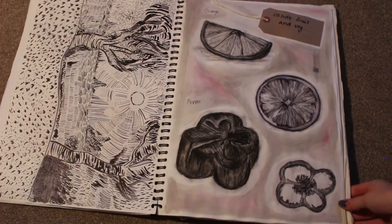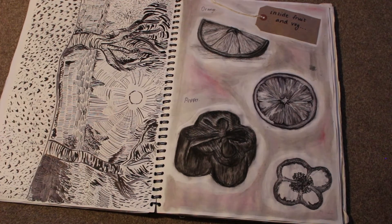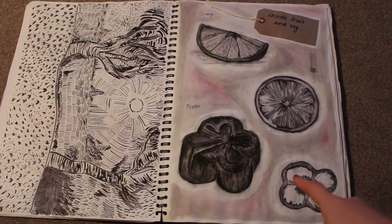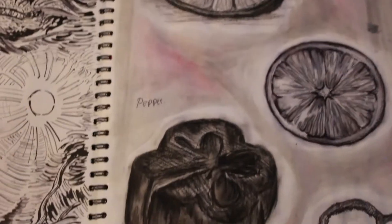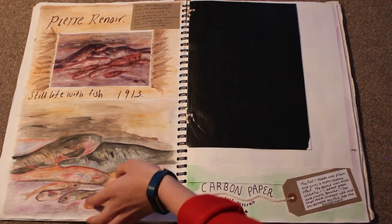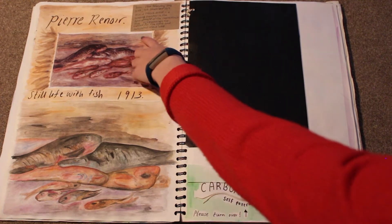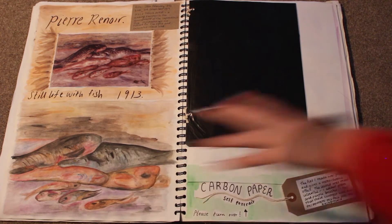Then the homework from that was to draw different fruits and things around the house. So I obviously did an orange, a pepper, and kind of split them in half to show what they were like inside. And then here I've done a study linking back to the fish — I did a bit of artist research on Pierre Renoir, and I basically recreated it with watercolours.